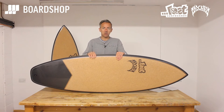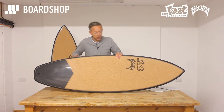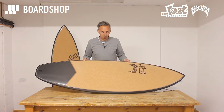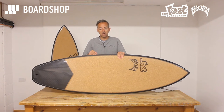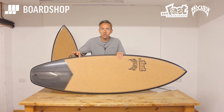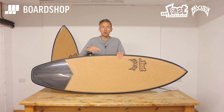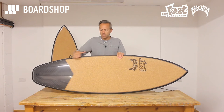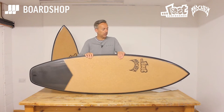What it means is this: a stringless EPS blank, carbon wrap on the rails, tail and nose — not on the bottom — with a cork inlay deck, finished in S glass and then wrapped from the bottom with warp glass which goes just over the edge of the cork to give it a proper seal. The cork, when it's adhered to the board, sucks the resin through so it fixes really really well. The excess resin is scraped off, little bit of room for a tail pad — and look at that.